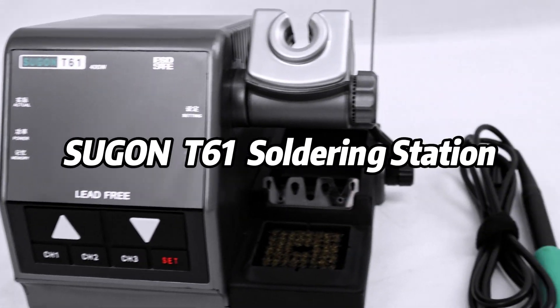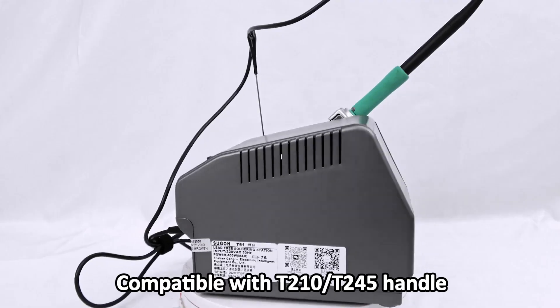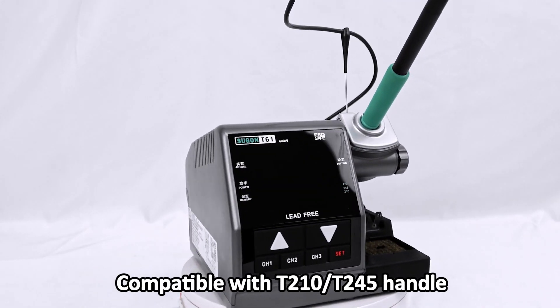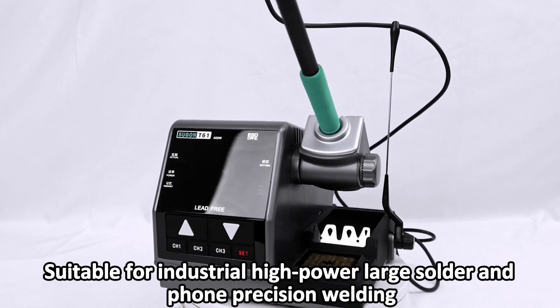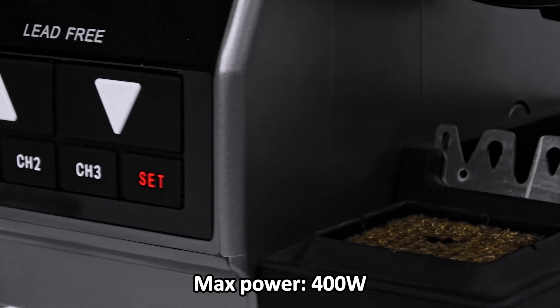Sugon T61 Soldering Station. Compatible with T210 and T245 handles. Suitable for industrial high-power large solder and precision welding. Max power: 400W.